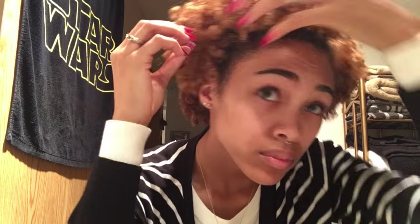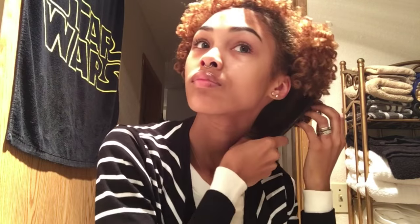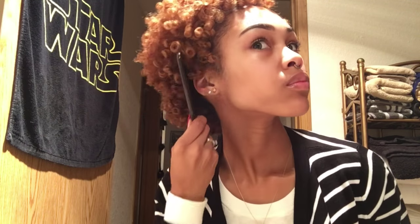First, I start by pulling and tugging my curls back to the shape and form that I want my hair to be in. Once I get my hair to my liking, I just take my wide tooth comb and begin combing through my roots, making sure not to go completely through my hair because I don't want my hair to poof up.